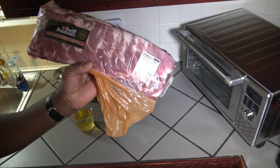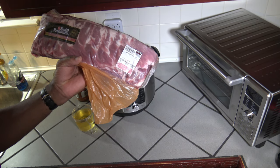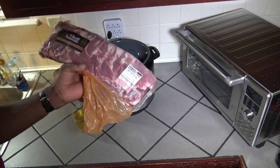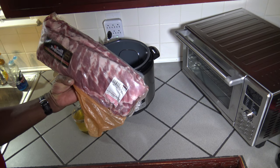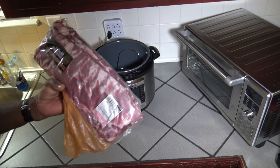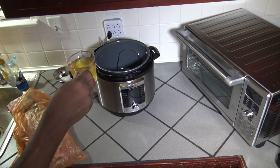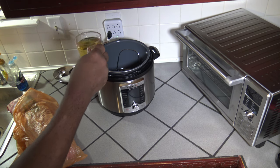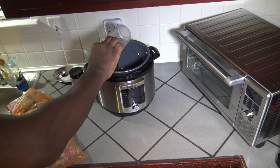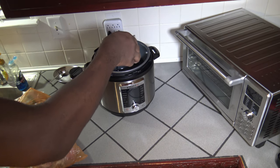I've got some St. Louis style pork spare ribs here, a total of about 9.5 pounds. I don't think I'll necessarily get them all into the Instant Pot, but we'll try and see how much of these slabs we can get in comfortably. Inside my Instant Pot I'm going to be putting in about a cup of apple juice — just a little more because it was the end of the bottle — and one cup of cold water.